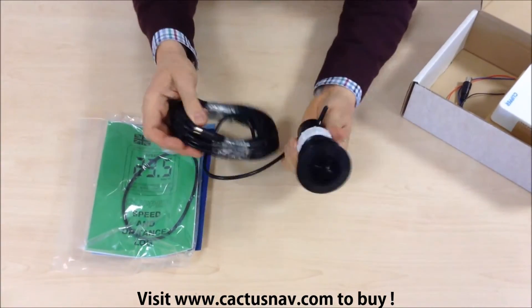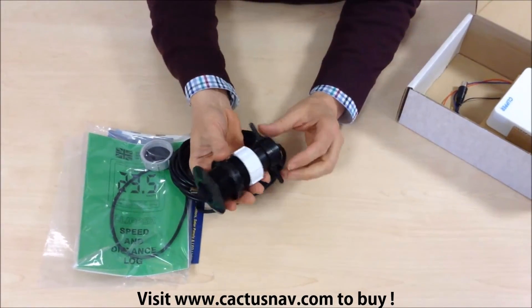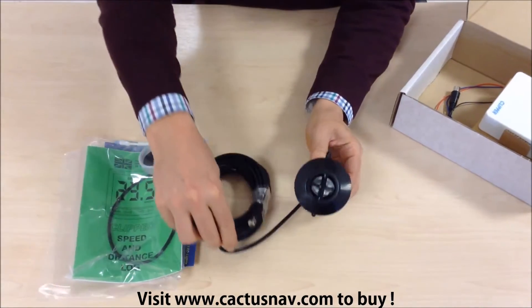Next we have the log transducer. It's a paddle wheel log. It comes with the skin fitting, which is removable for cleaning, and is supplied with 10 metres of cable.